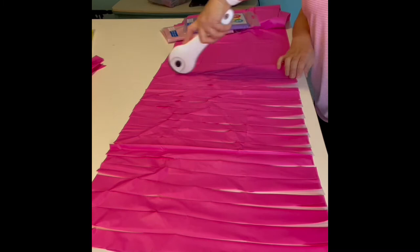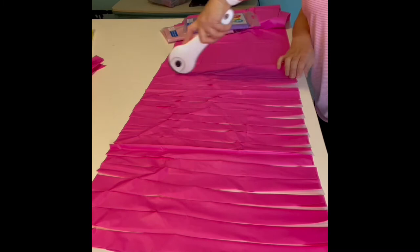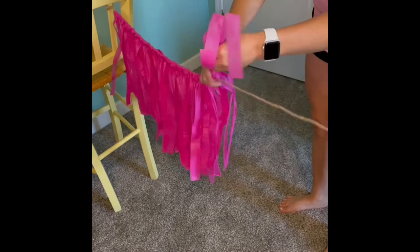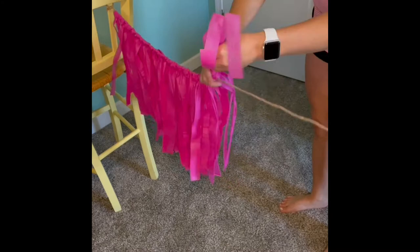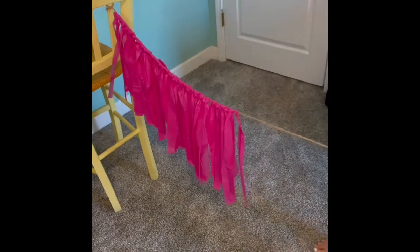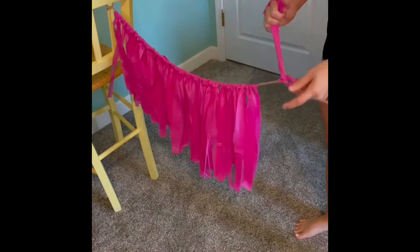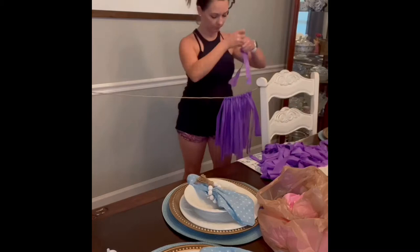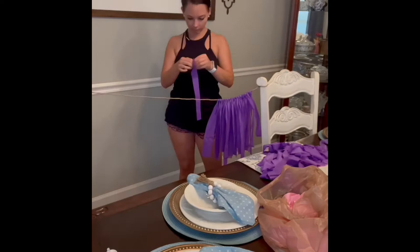This is a tassel garland that I made out of tablecloths. I used tablecloths, twine, and scissors to cut into strips and then tied them on the twine to make them hang. She was doing a paint theme party, which was kind of like rainbow colors, so I chose to do various colors on the garlands. I made them in separate sections so I could tie them together, but also use them separately for other parties or events if I wanted to.